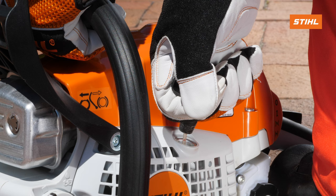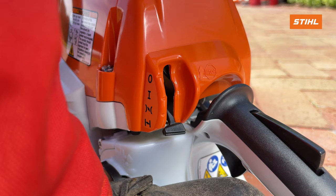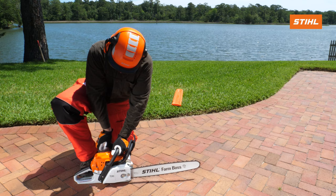Repeat this process until the chainsaw attempts to start. Upon hearing the saw attempting to start, set the master control lever up one notch to this position. This is also the position you would start from if the engine had been run recently.